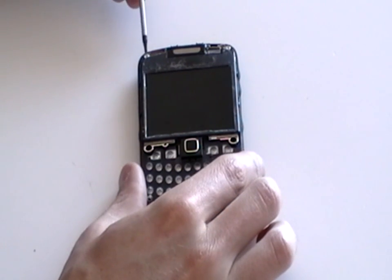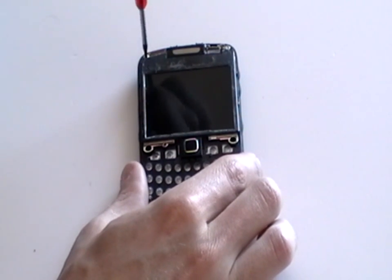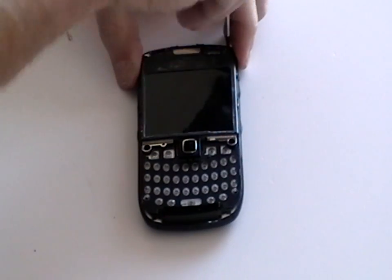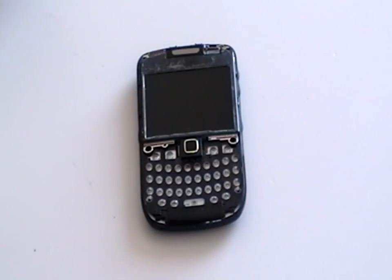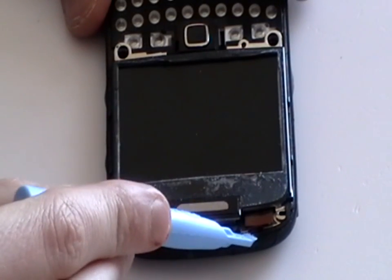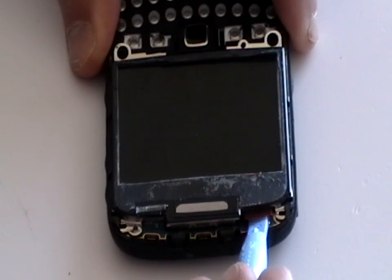Once you have removed the front bezel, remove the two screws at the top of the phone as being shown here now in the video. Using a safe pry tool, release the LCD screen's pop connector as being shown here now in the video.